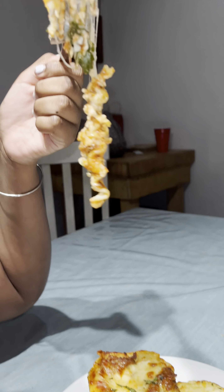Next I'm going to start on my ricotta, which is equally easy. I'm going to use whole milk ricotta, eggs, a little salt and pepper to taste, basil, parsley, and the same set of cheeses.